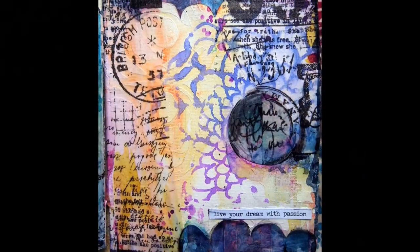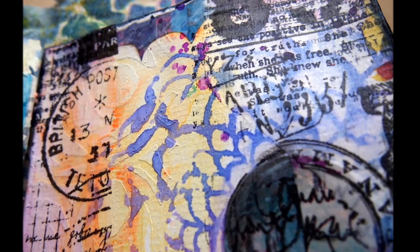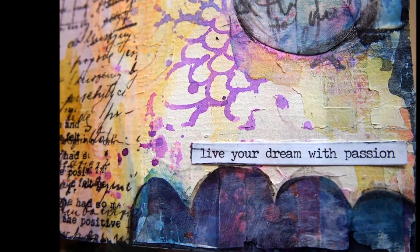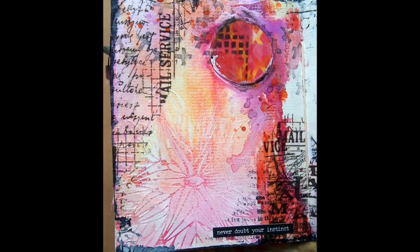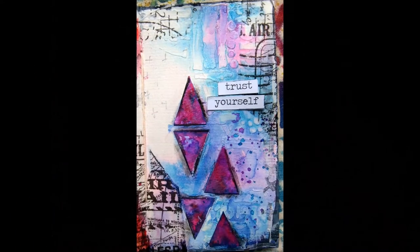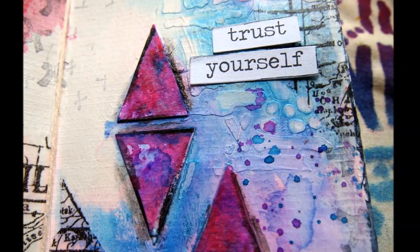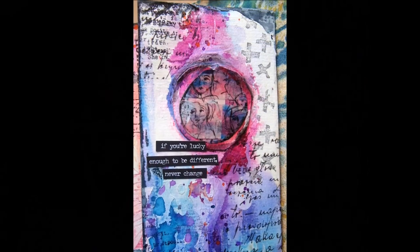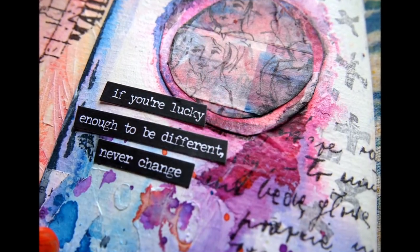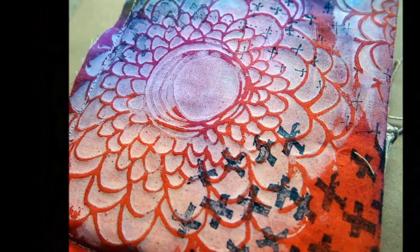So you can see how this is a really fun way of using up some of your scraps and some of that washi tape that we tend to hoard at home. Use some stencils from your stash - Stencil Girl stencils are perfect for this project. Use modeling paste or texture paste instead of gesso, add in some tags, some strips of fabric - you are only limited by your imagination. Thank you for stopping by, I hope you're having a fantastic day, chat soon, bye!